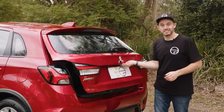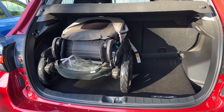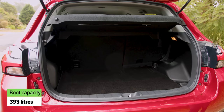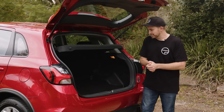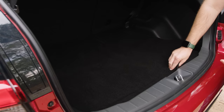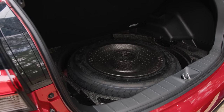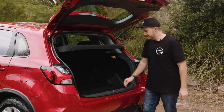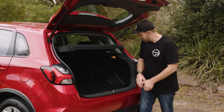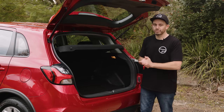One of the best things about the ASX has always been how big the boot is — it's small-family-friendly. You can fit a pram and some shopping bags or a week's worth of luggage in the back. There's a space saver spare wheel underneath and little storage sections on the edges of the boot area so you can put your milk or bread in there so it doesn't go flying around. I reckon it's pretty good for this size of car.